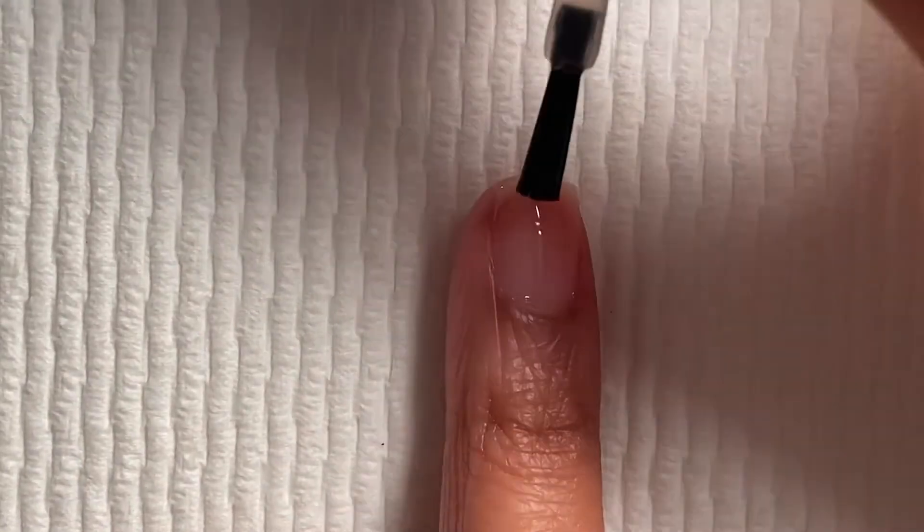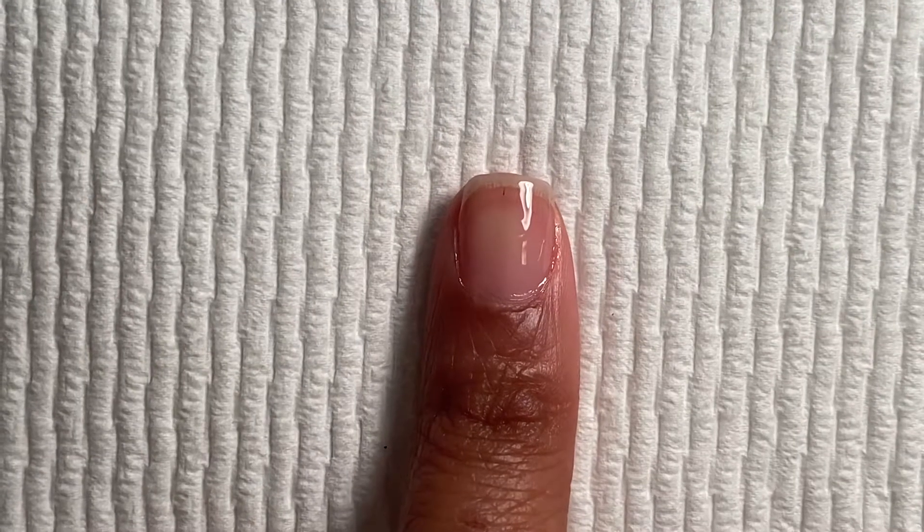Starting with the base coat, I'm going to apply a thin layer all over my natural nails. Once it's all done, I'm going to cure it under my UV lamp for two minutes.